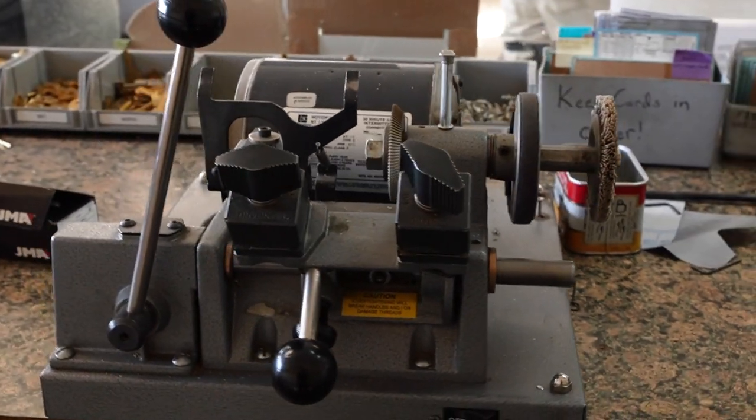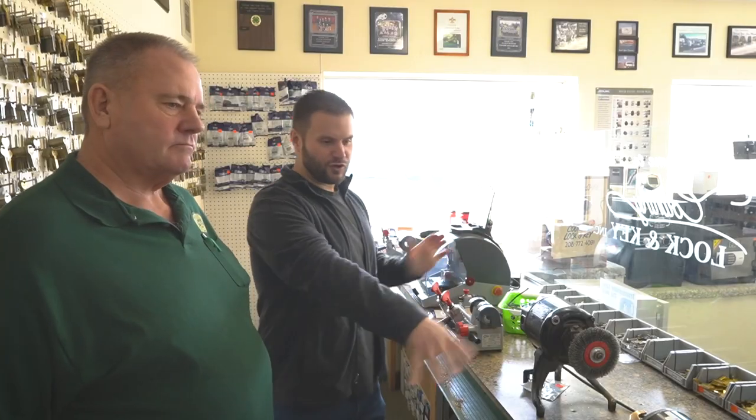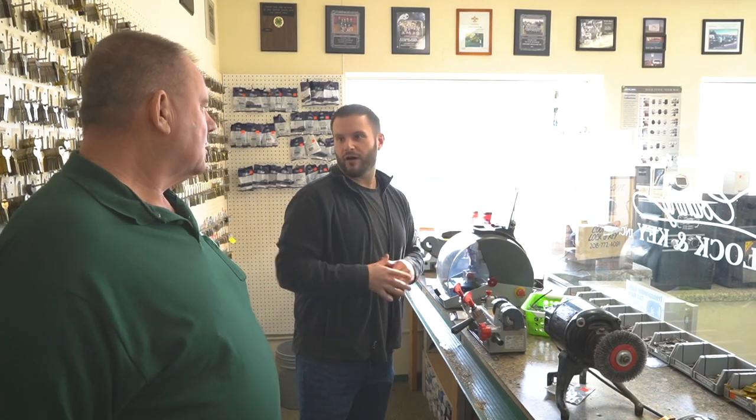Then we have an older Ilco machine — looks like an O44 — and then we have your 1200 Blitz. What I really like here is you have from really old to really new, all in a row.